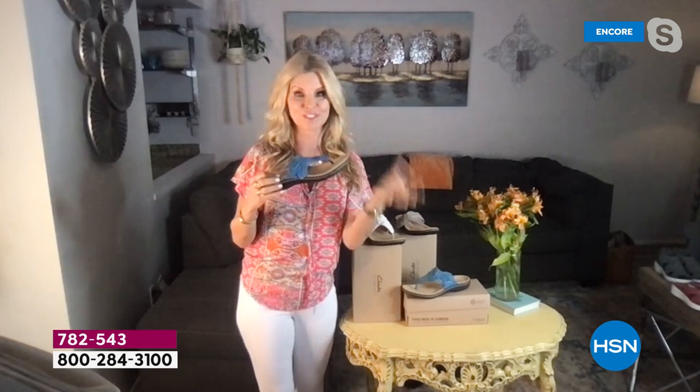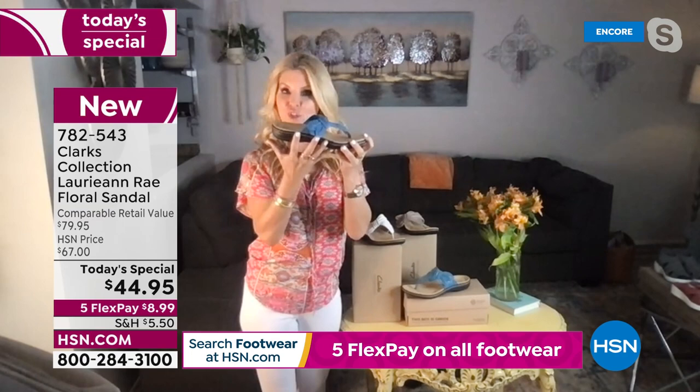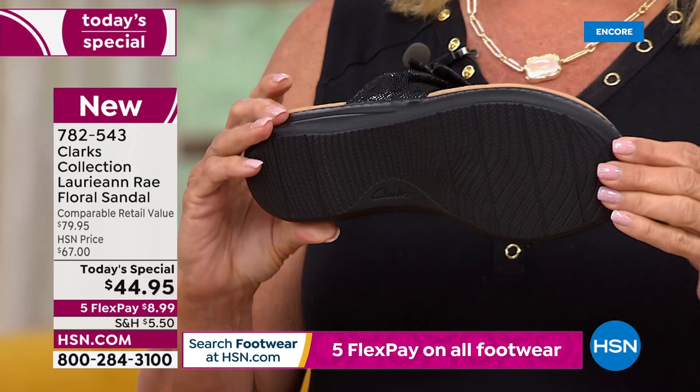These are actually so light that they will float — they're that lightweight, but very structured. This also has bendables: there are flex grooves all on the outside and inside of the sole. That's how it moves and grooves with every step you take.